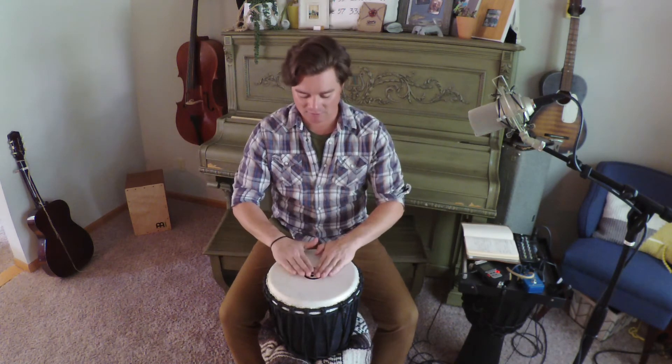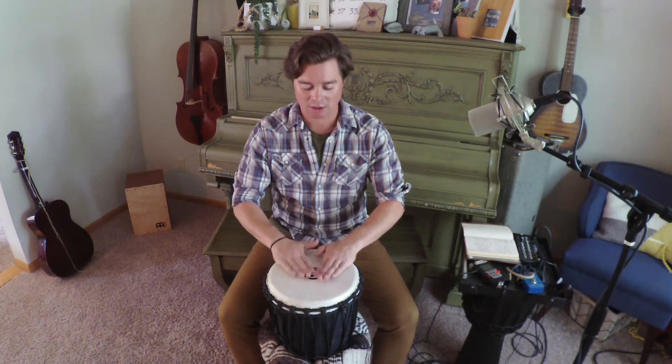Rumble. Stop. Rumble. Stop. Now we're going to rumble soft — get a little louder — and rumble loud. And stop.